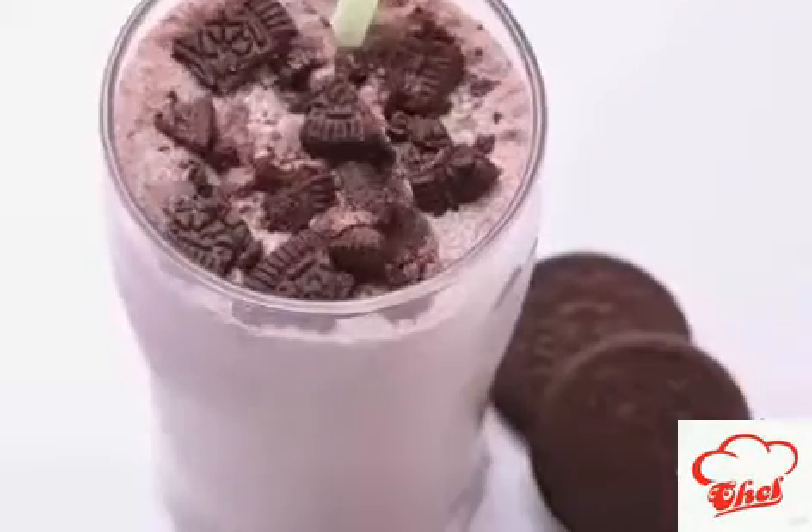Kids love Oreo biscuits nowadays. With Oreo you can make different kinds of baking dishes or cakes, but this simple Oreo milkshake — if you give it to your kids, they are going to tell you, mom you are super! So make this very simple milkshake with Oreo.